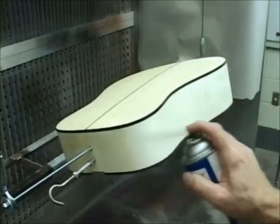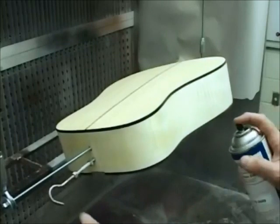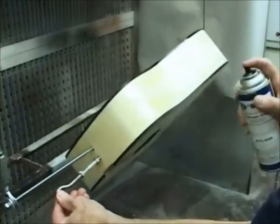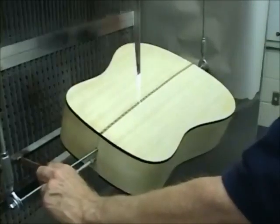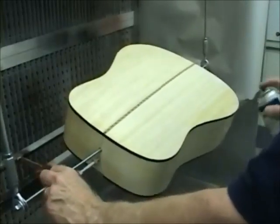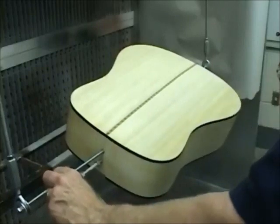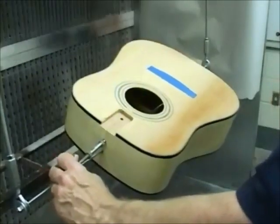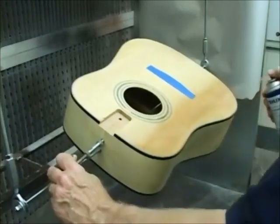Start with the sides. Next, seal the back. Then seal the soundboard, or you might refer to it as the top of the body.